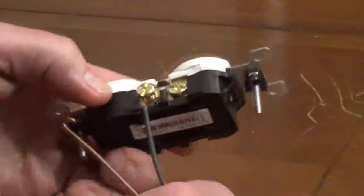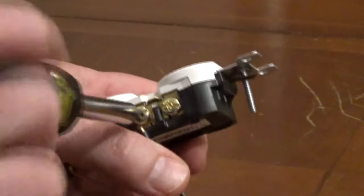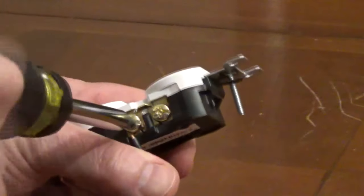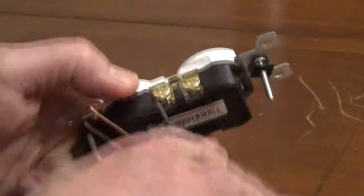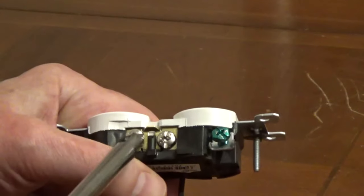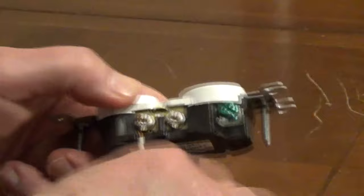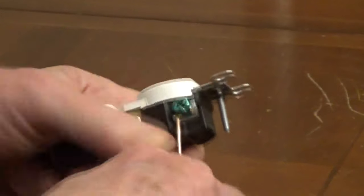If you're connecting an individual wire, create a hook that will set under the screw head. Position the end of the hook so it's on the right side so it tightens firmly. You want the bare wire completely under the screw head. You don't want insulation under the screw head and there shouldn't be any exposed metal past the body of the outlet.